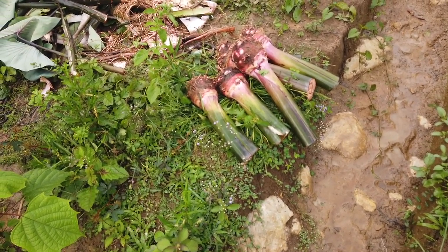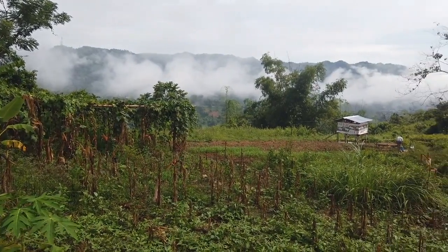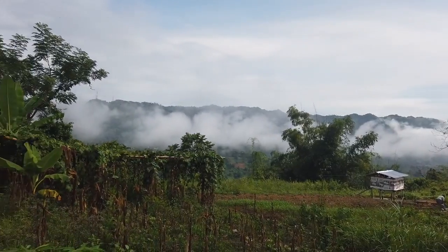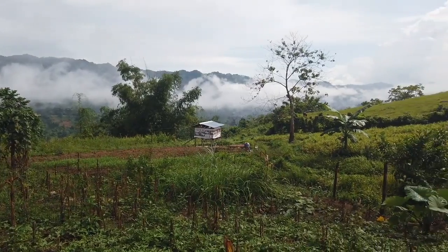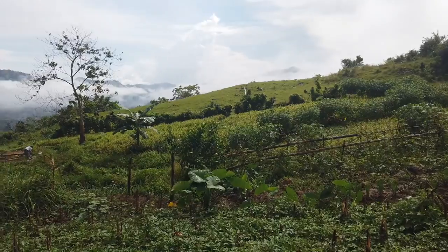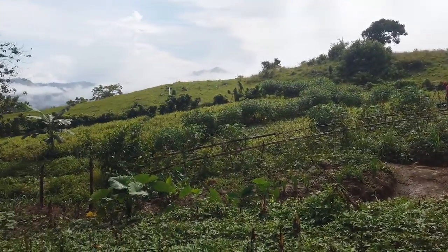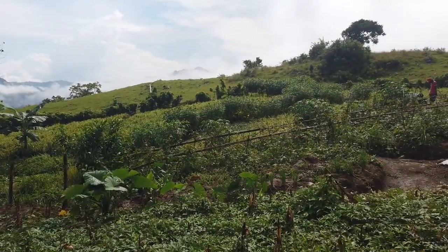We'll get a few sweet potato and banana, then that's it. Look at the view with the fog rising up. The bullfrogs are so noisy. They're picking up some sweet potato while we look around for rare-looking plants we can pot and propagate for my nursery. That was such a heavy rain, but now the sun's back - at least we can go home.